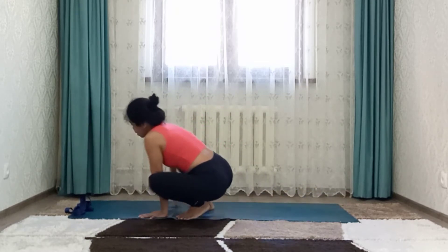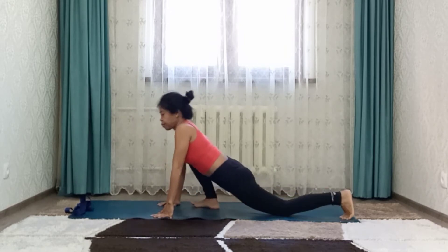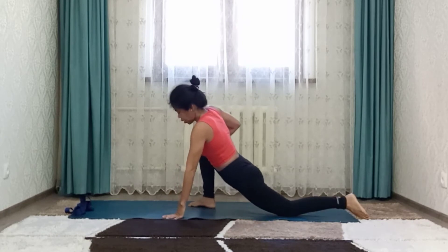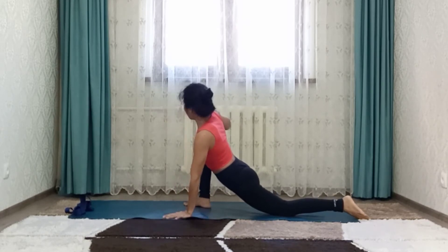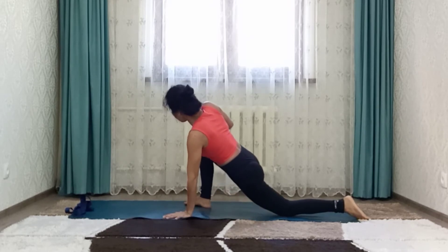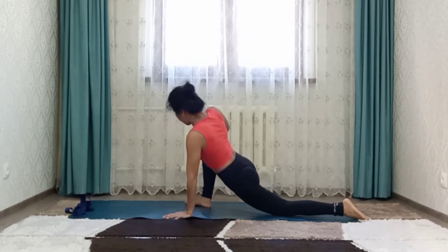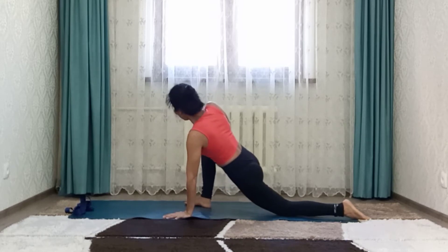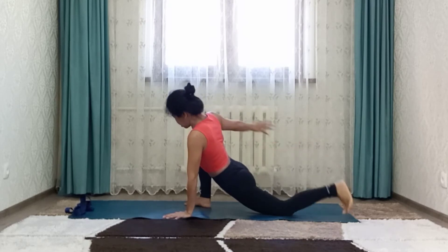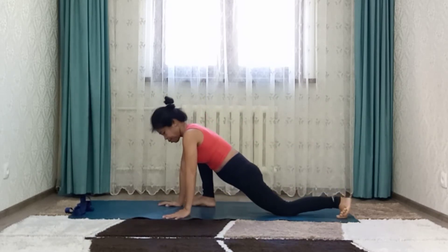Right foot forward and left foot back to low lunge. Now left hand to the floor, right hand on top of right knee, push right knee up. Press your hips down, bring up and down. And then grab left foot with your hands. Close and open. Come back to Malasana.